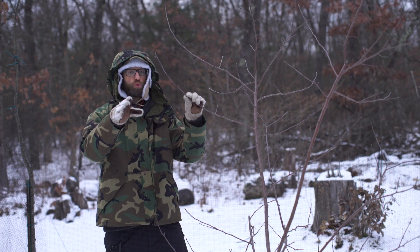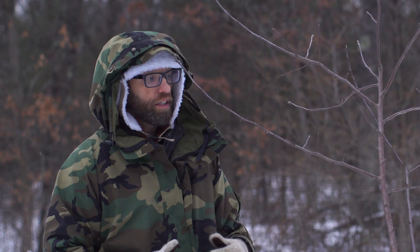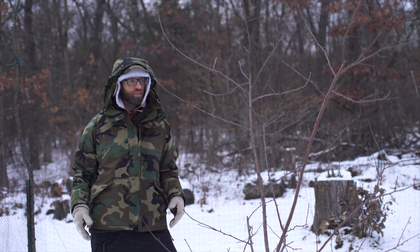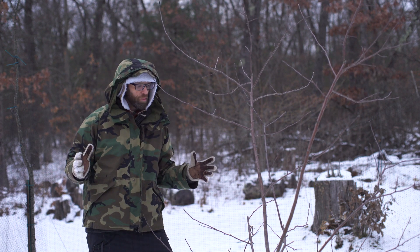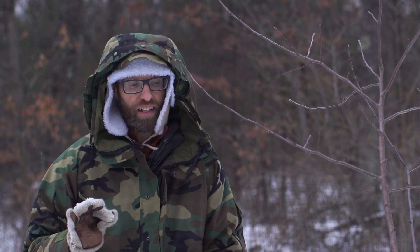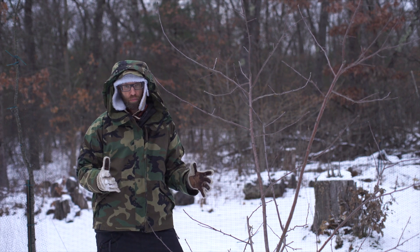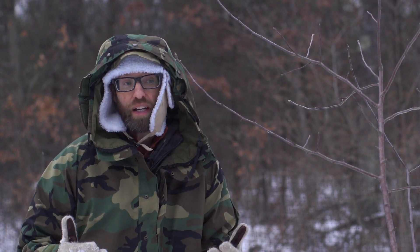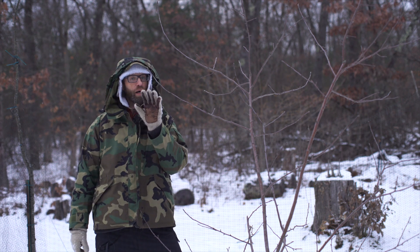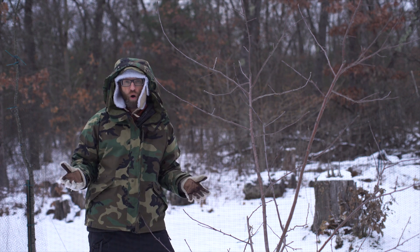I want to explain to those of you who are new to apple trees how apple trees grow. You might think, I'll just take the apple I bought from the store — my Honeycrisp or whatever variety you like — save the seed, plant it, and have a fantastic Honeycrisp tree growing on my property. But that's not how it works. When you take an apple seed and plant it, you have no idea what you're going to get. You're going to get a brand new variety you can name whatever you want, but you have about a one in 40,000 chance of getting a good variety that you'd actually want to keep.